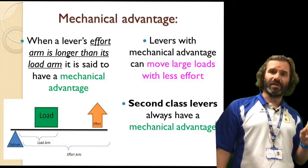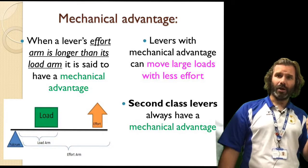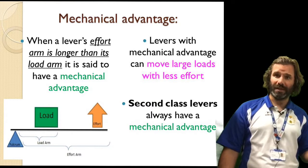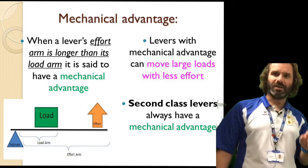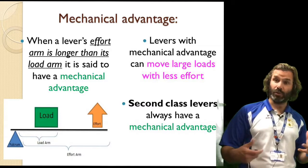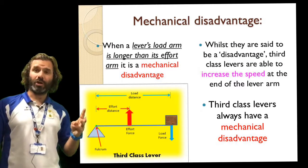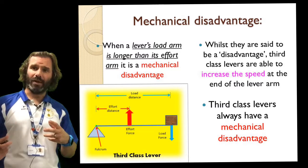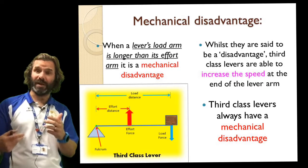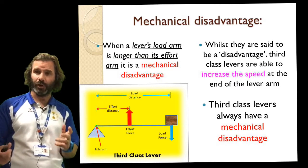Levers allow two major things to happen. Second class levers operate at a mechanical advantage — they allow you to move heavier weights than you would normally be able to, but they don't have a huge range of movement. Third class levers operate at a mechanical disadvantage — they allow you to move something quickly and with speed, but they don't allow you to move something particularly heavy.